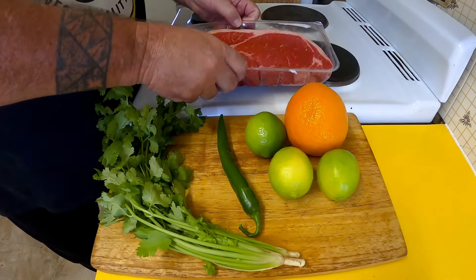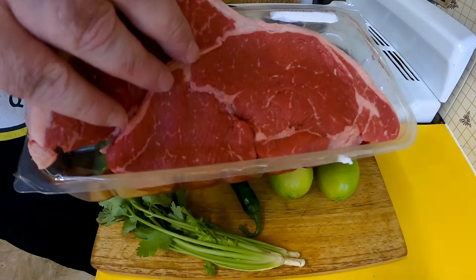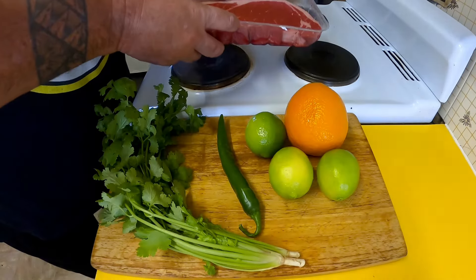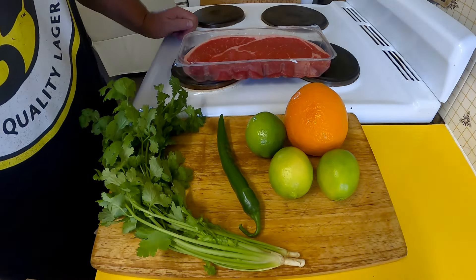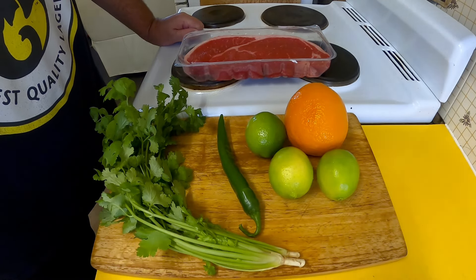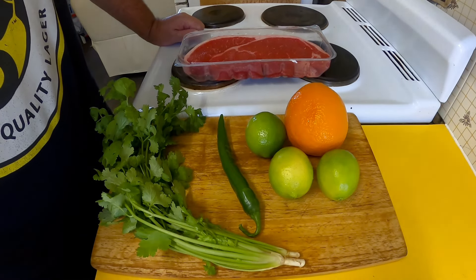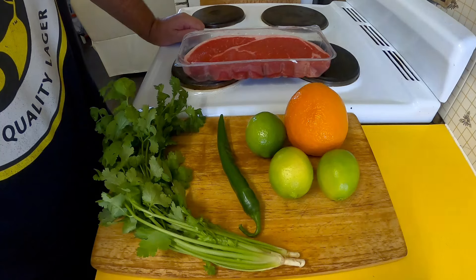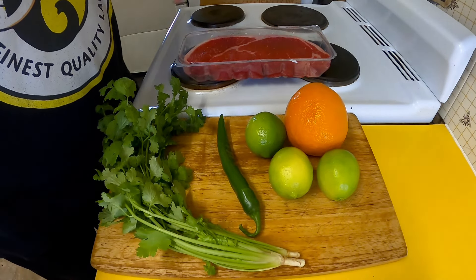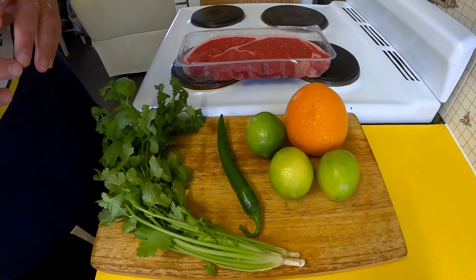I'm going to be using a nice bit of rump steak — this is a big piece, about 700 grams, and a nice big thick piece it is too. Usually I'm not a big fan of rump steak, but it's a bit of a favourite here in Australia. We like our pub lunches — going to the pub for lunch — and often you'll find the rump steak on offer.